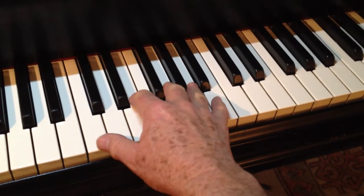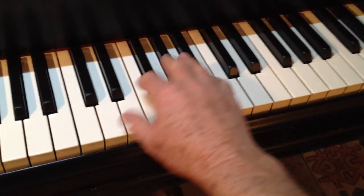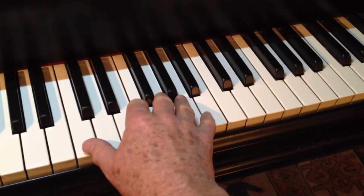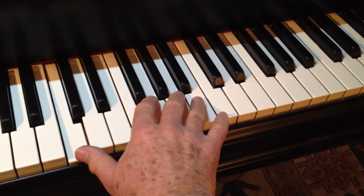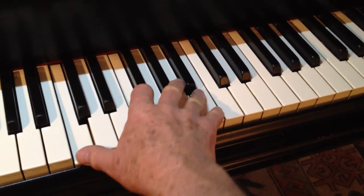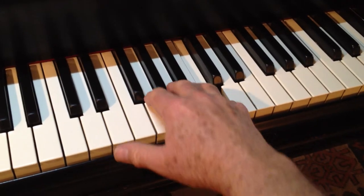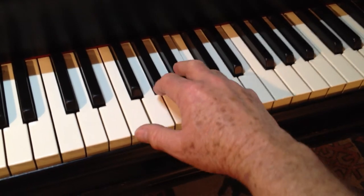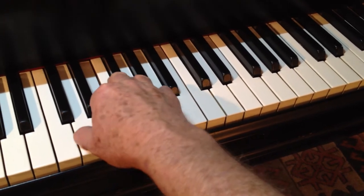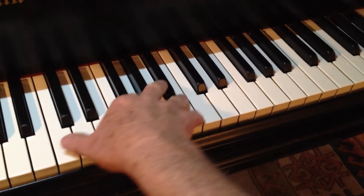Let's say the passage in the book is this one. I'm going to leave out this first interval and just show you what it's like to shape under from the first note to four, and then it's over on the way down. From the first note: over, under, over, under, over, under.